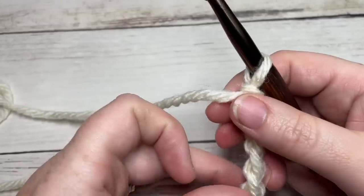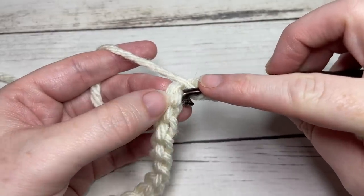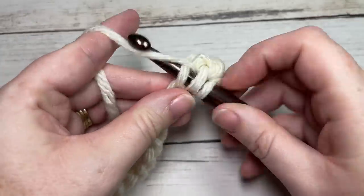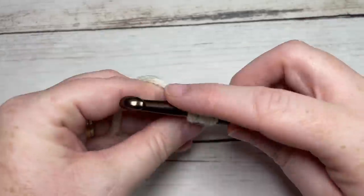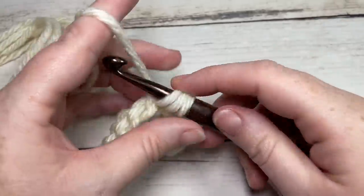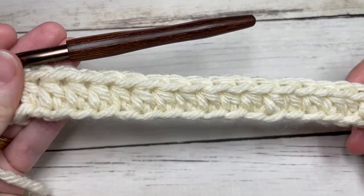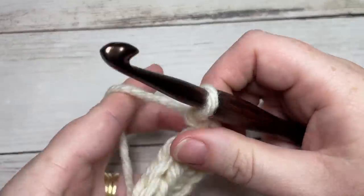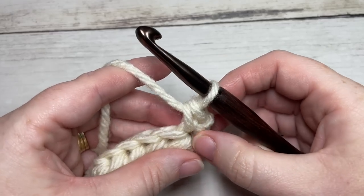For the full blanket, once you have worked 102 chains, work a half double crochet into the second chain from your hook, then half double crochet into each stitch all the way across. We're working this row in Color A, which today I'm showing in the salt color. Half double crochet in each stitch — that's 101 stitches for the full design. Chain one and turn your work.